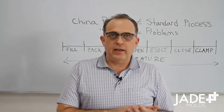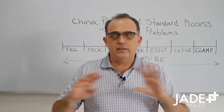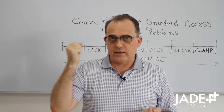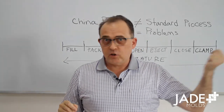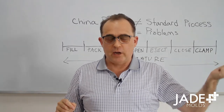Greetings from Zhongshan, Guangdong, China. I'm Pat Smith. I'm the president of Jade Molds. We're doing our continuing video series talking about how the injection molding process when you're testing your injection mold relates to diagnosing problems, which relates to fixing problems at your offshore mold maker and not getting a mold shipped to you that has a bunch of problems that were never diagnosed in China.